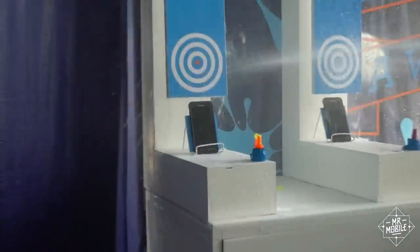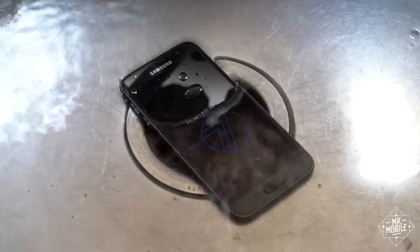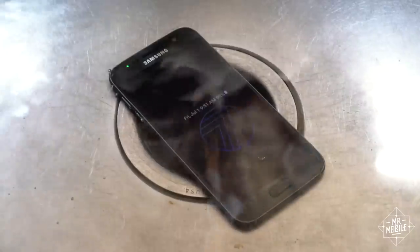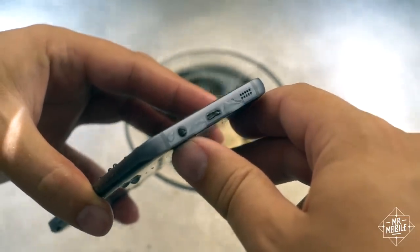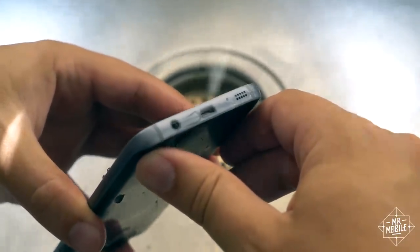We've had waterproof smartphones for years now. Why wouldn't you just buy one of them and keep all your features? Well, you've got a point there, but here's where old-school construction comes into play. A water-resistant smartphone like the Samsung Galaxy S7 still leaves its ports exposed. The USB connector, speaker, and headphone jack are allowed to flood, which is fine because they're designed to handle that — once they dry off, they work fine.